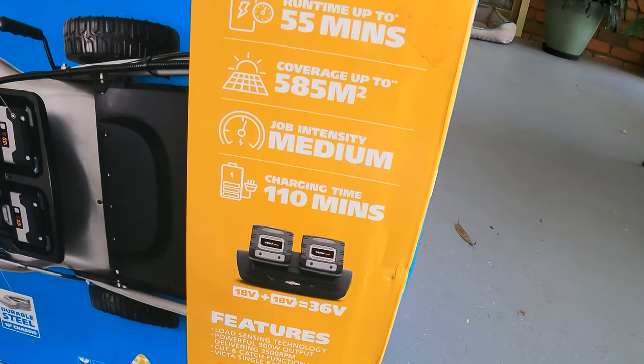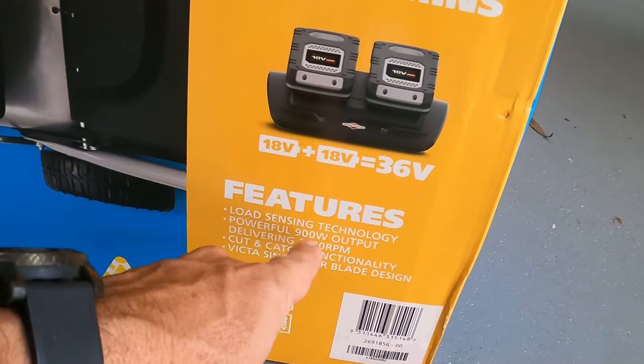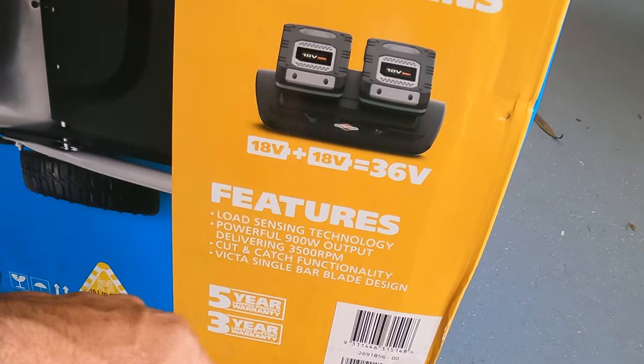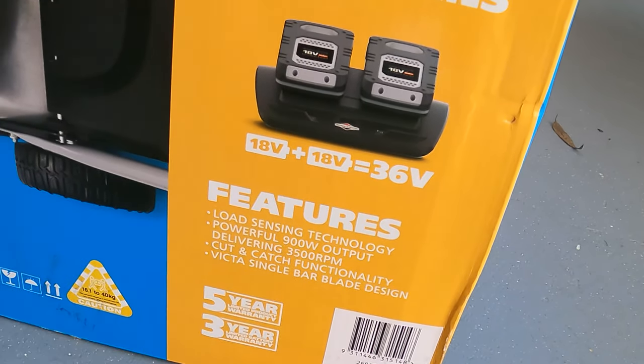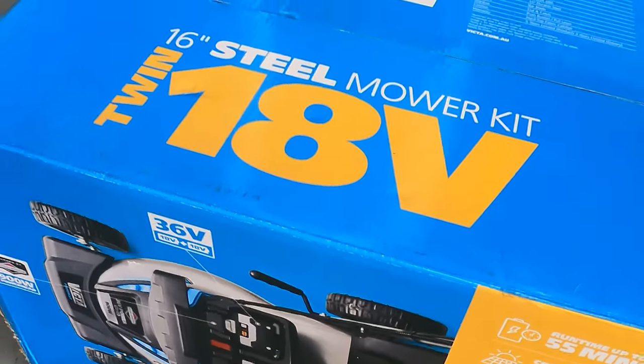It's got two batteries in here and also has load sensing technology, 900 watts output, 3500 RPMs, cut and catch functionality, and Victor's single bar blade design. So let's get this bad boy opened up and check it out.